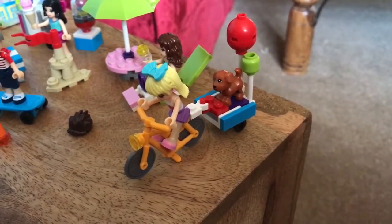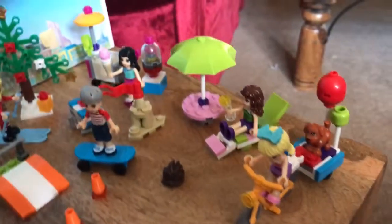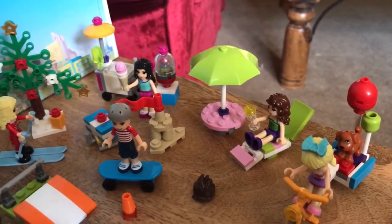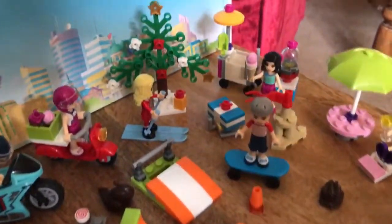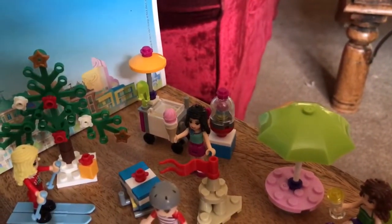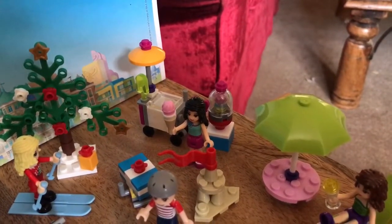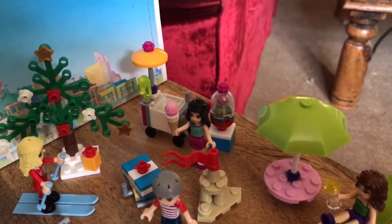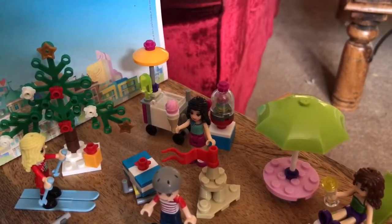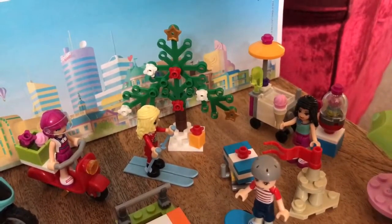Stephanie was taking one of her pets for a birthday ride. Olivia was enjoying the sun. Emma can serve ice cream and smoothies to some people at the amusement park. And Christina is having a lovely time.